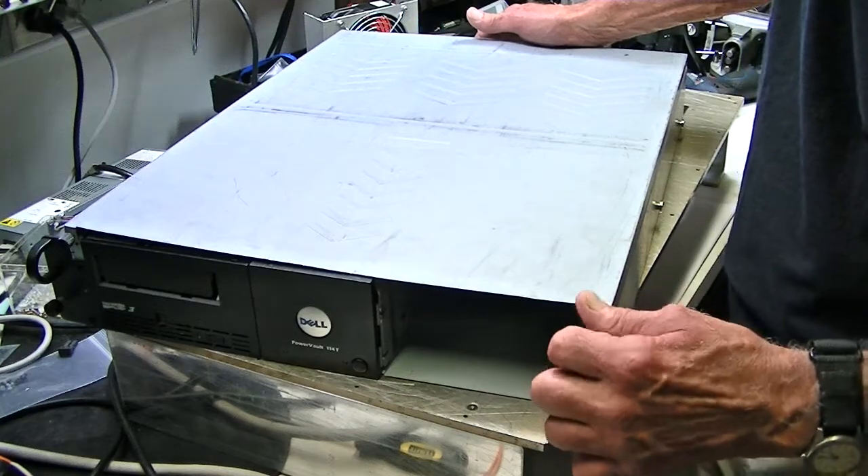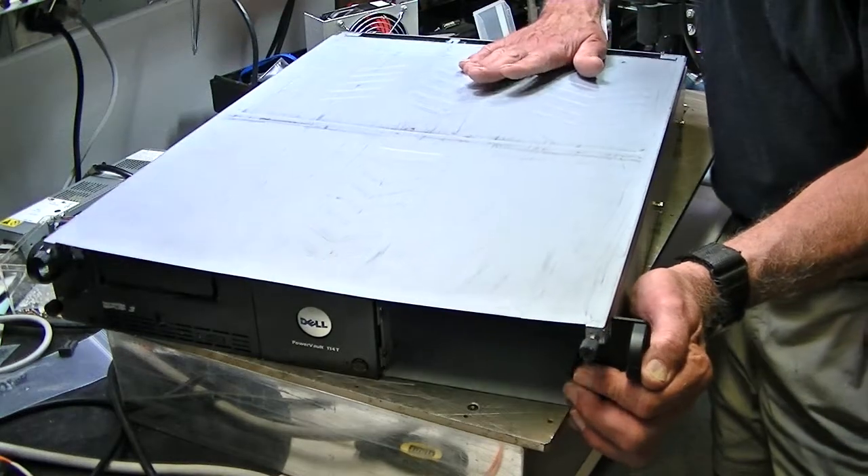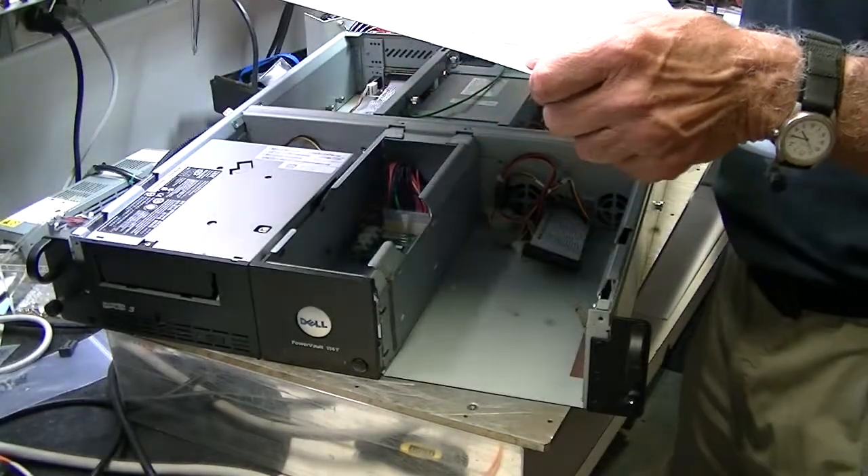These two screws here on each side will allow you to push the entire top forward about one inch. Once it's forward about one inch you can lift the top off like this.